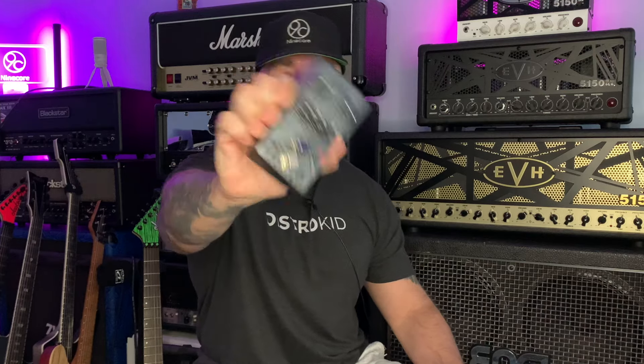Hi guys, how are we doing? Welcome back to the channel. Neil here, and today I'm pretty excited to be checking out the Kraken V1 pedal by Victory Amps.